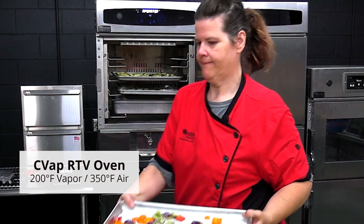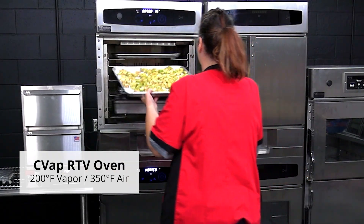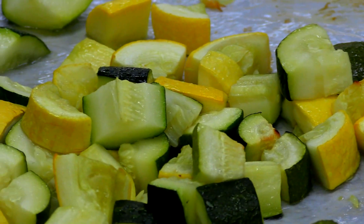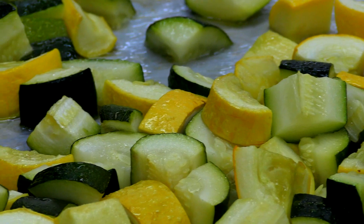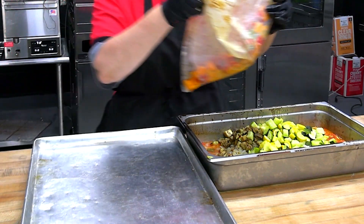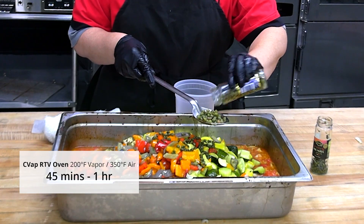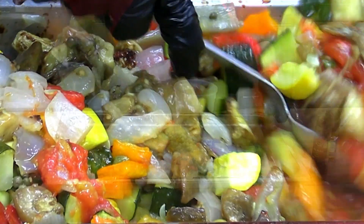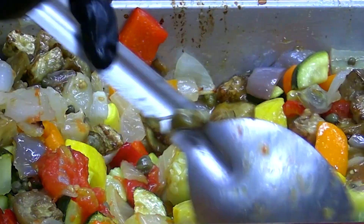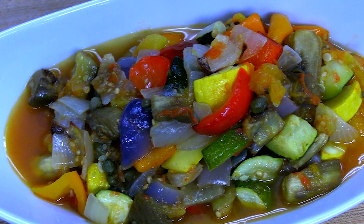Pop that into the 200/350 degree RTV oven and let it ride. Pull out the vegetables when they're just under done, because you're going to pop everything back into that full-size 4-inch hotel pan, mix it together, add some capers at this point, and it goes back into the oven for another 45 minutes to an hour until it's stewed down. And here you have a completed caponata, all in the CHV RTV oven, fresh from the St. Matthew's Farmers Market.